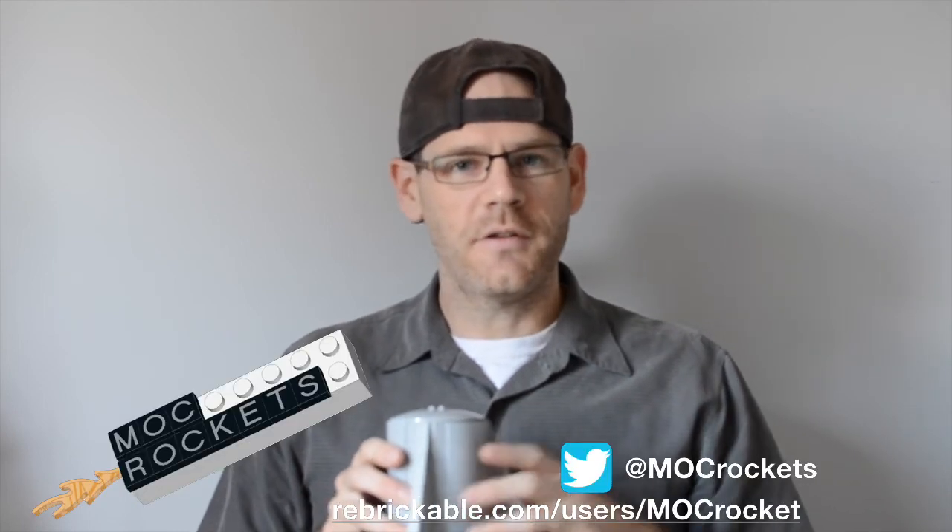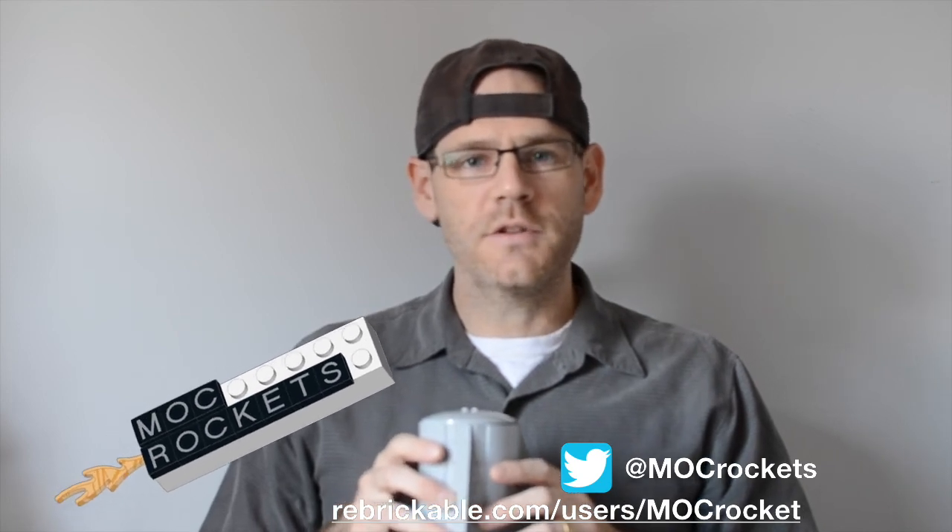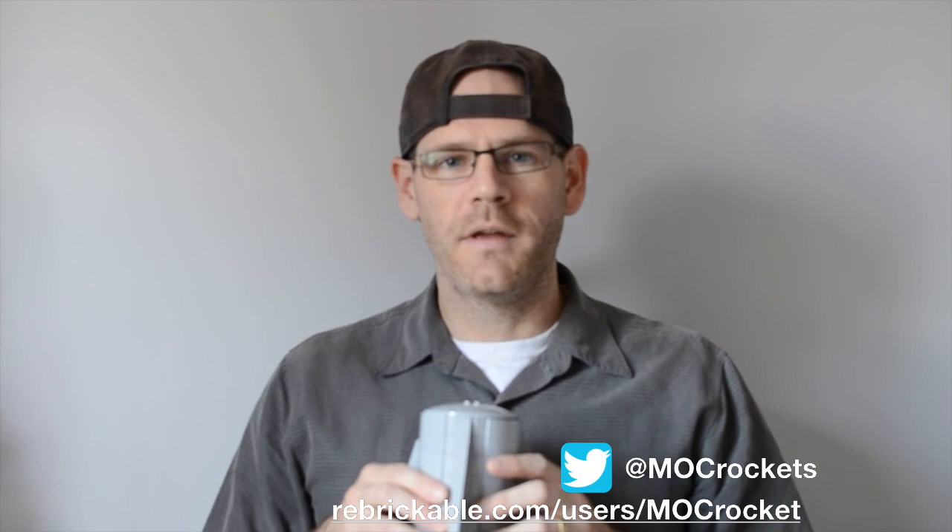So this was a fun little mock to build, and we would appreciate it if you checked out our website mockrockets.com. You can follow us on Twitter at mockrockets, or you can check out our designs and instructions available on rebrickable.com. Thanks and have a great day — we'll see you next time.